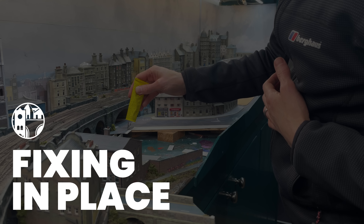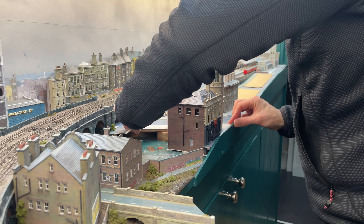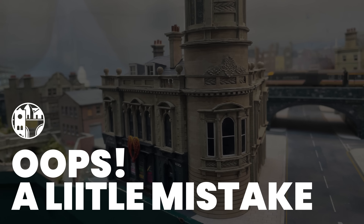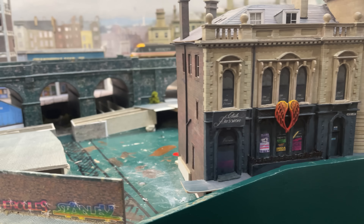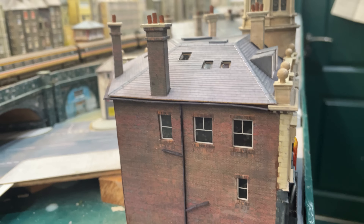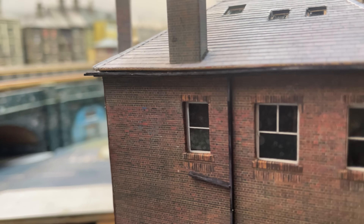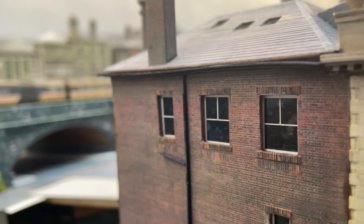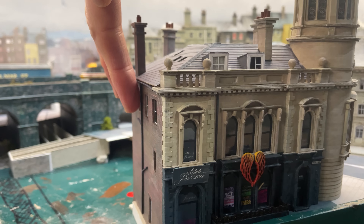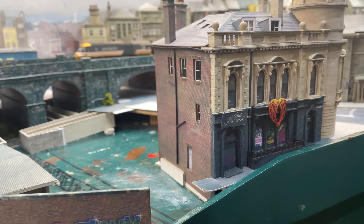A bit of glue on the baseboard and at last the building is part of Chandwell. A few days later when I started to make this video I noticed it - I've put the chimney stack right above a window. There should be a fireplace here, not a window with a view of the back of Iron Bridge Works. What's keeping the chimney from falling down? Anyway, the solution is easy - there will be a small building butting up against this one, maybe a little extension or something.